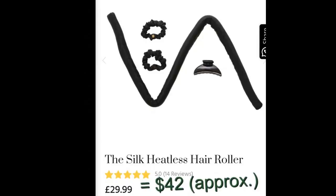Hey beauties, it's Viviana! You might remember a few months ago when I first discovered this product because I kept getting advertisements from it on Instagram. And I said I was not going to purchase it because, at the time, I thought it was unnecessary.